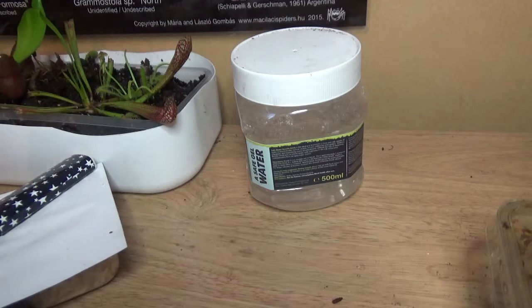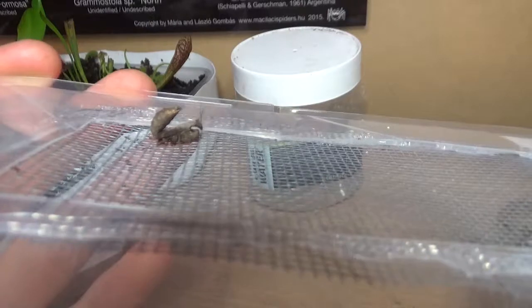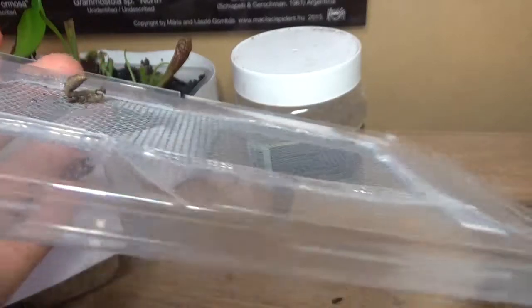They were quite small. Let me show you one. Pretty cool. They've shed a good few times since I got them. I've got four of these.